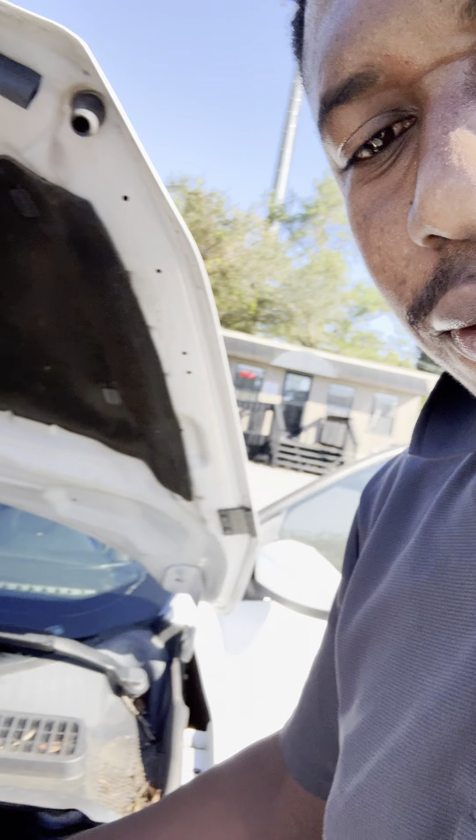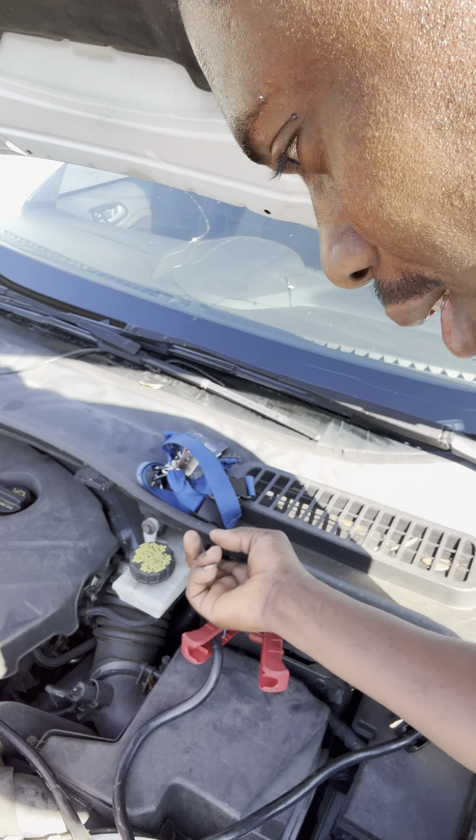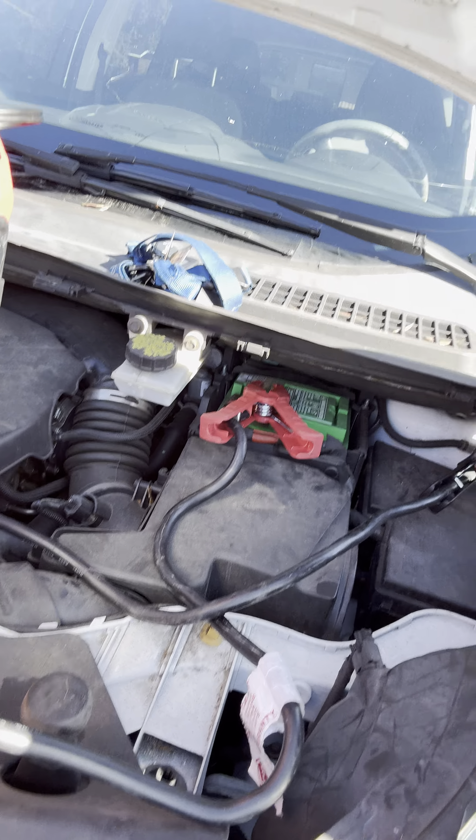That's it! That's how you jump start your car. Never put the jump box connection on plastic — this is plastic and it won't jump the car. That's the correct way. I hope this video helped. If you find it useful, please like, share, comment, and subscribe. Thank you.